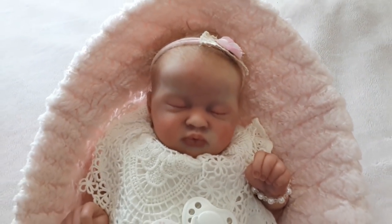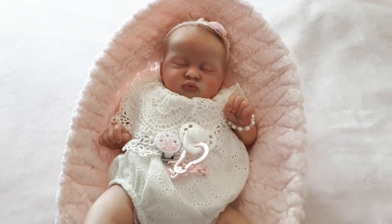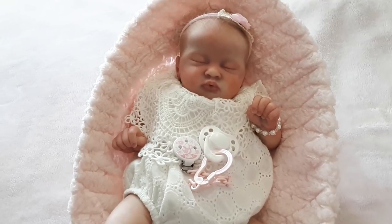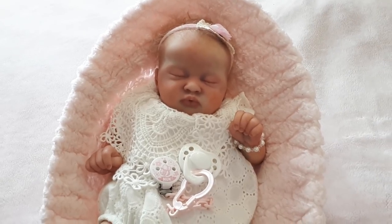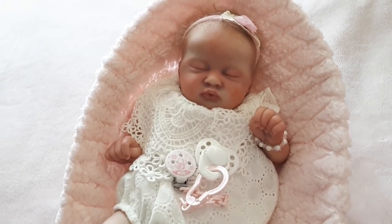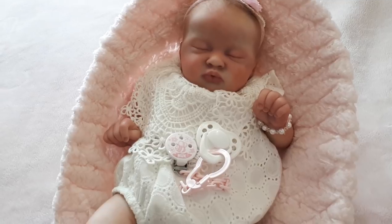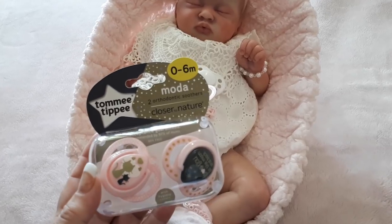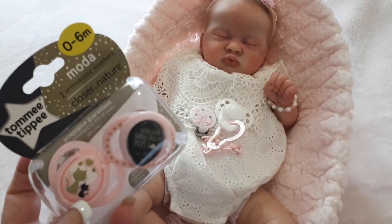Today I wanted to share something I found yesterday — I was like, oh, that's so cute, I have to get that! They're some little dummies, or pacifiers depending on where in the world you're from. They are Tommy Tippee, and I actually found two of them — there were actually three sets but I couldn't get all three. So I'll share with you the first one, which is the girly one. It's Tommy Tippee zero to six months, and these are called the Motive ones.